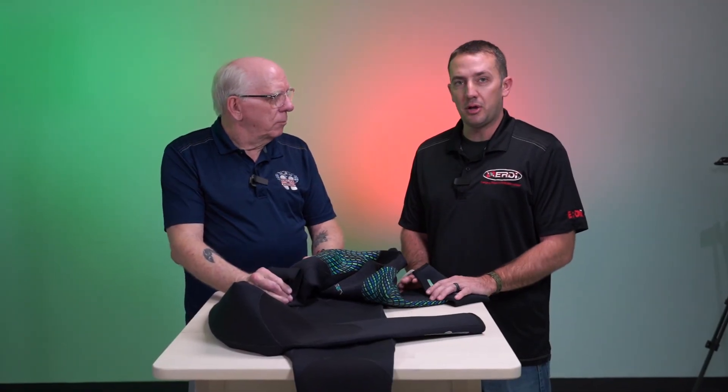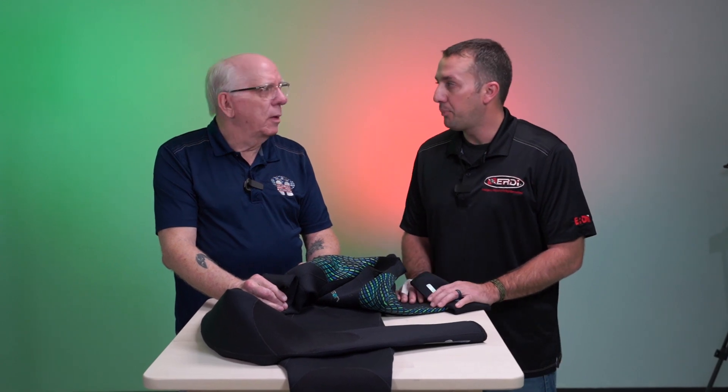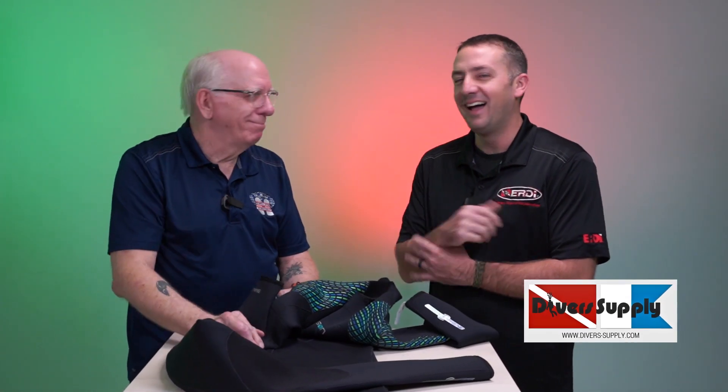One thing to know about this suit is if you have a neoprene allergy, this is a suit that can work for you. What we recommend is that you contact your local dive shop and have them get a cuff from Henderson wetsuits that we can send down. You'll wear the cuff and actually take it to your doctor to make sure it's safe before you buy the suit. That way they can test it before you actually buy the suit, and hopefully you'll be able to wear it with no issues at all. That's pretty incredible — I've never heard of anything like that before.